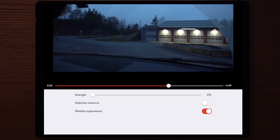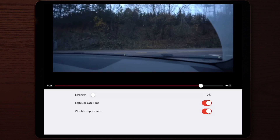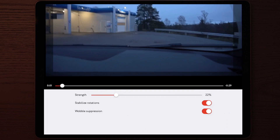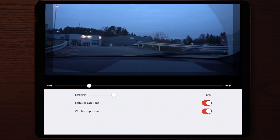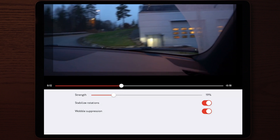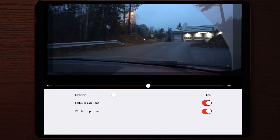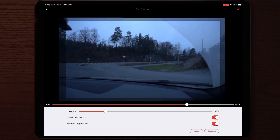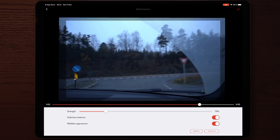You have to keep Stabilize Rotation on and Wobble Suppression on. As you can see in this example and the video I just uploaded a couple of days ago, the stabilization is pretty good. The other way you can stabilize in LumaFusion is by keyframing every frame, but keyframing a 10-second clip will take you forever and will be worse than this. So this is by far the best app for video stabilization on iOS and in LumaFusion right now.